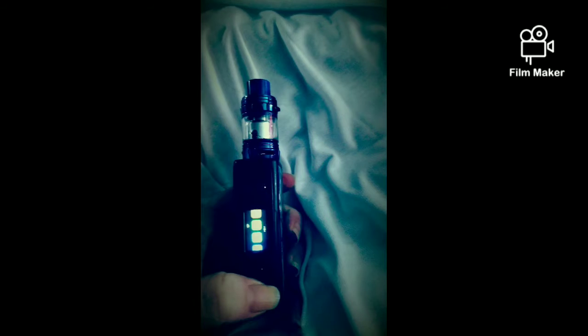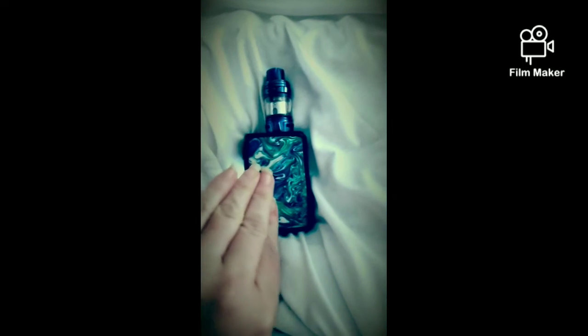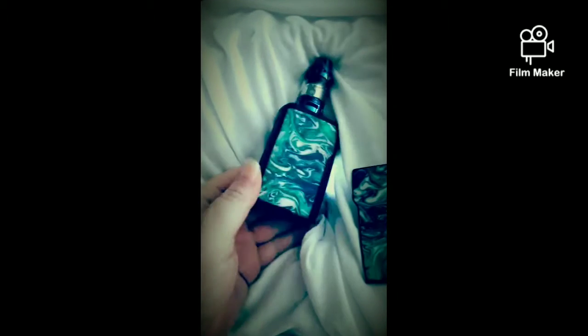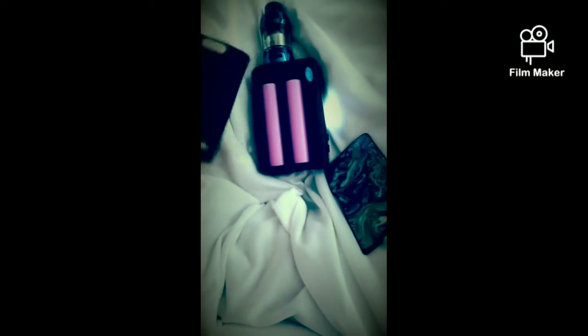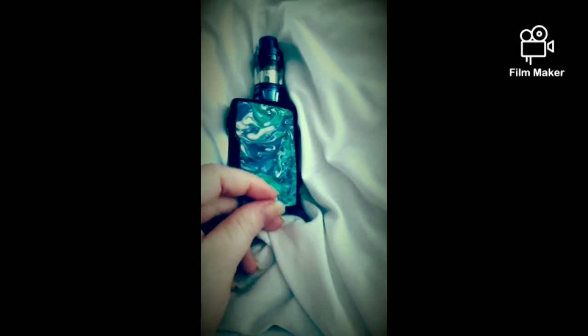Not only that, it's got magnetic sides and takes two batteries. It's very easy to come apart — both panels come off so you can get your batteries in and out nice and easily. They are magnetic so they go on very easy and they don't slip around, so you don't have any issues with that.